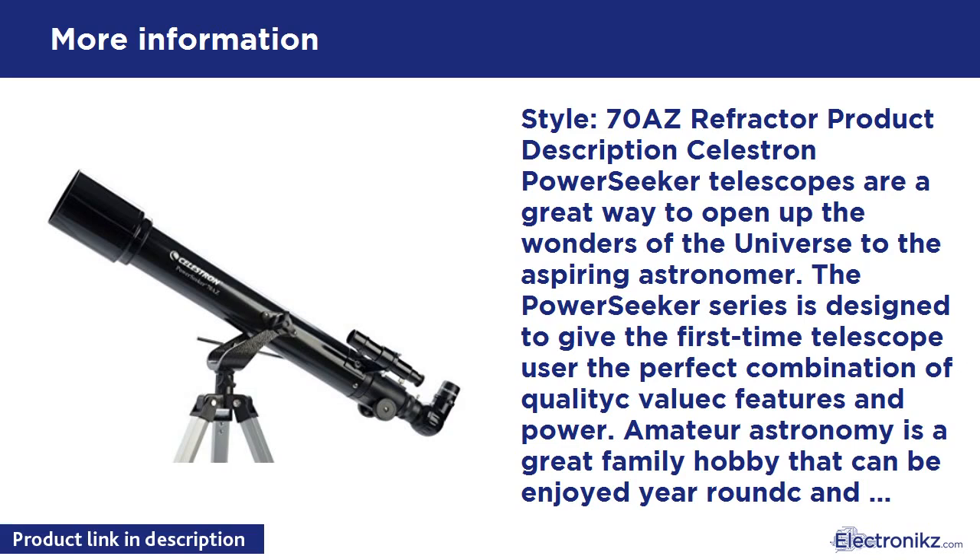70-AZ Refractor Product Description: Celestron PowerSeeker Telescopes are a great way to open up the wonders of the universe to the aspiring astronomer. The PowerSeeker series is designed to give the first-time telescope user the perfect combination of quality, value, features, and power.